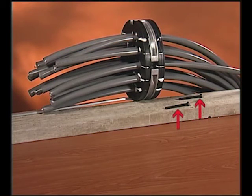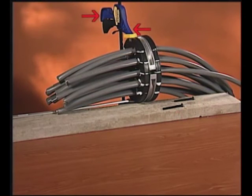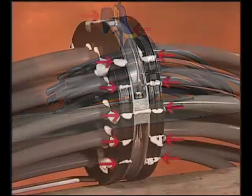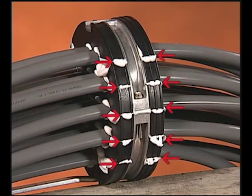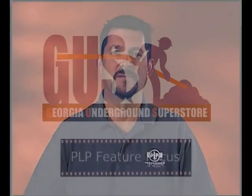Extension bolts can be used to draw the end plate sections together prior to installing the final bolts. A quick-grip style clamp can also be used to pull the end plate sections together prior to installing the final bolts. Wipe off excess silicone sealant from the outer surface of the end plate. Install the Armadillo stainless shells per the application procedure. That's all there is to ordering the Armadillo Stainless Vault Closure System. We appreciate your business — thank you.